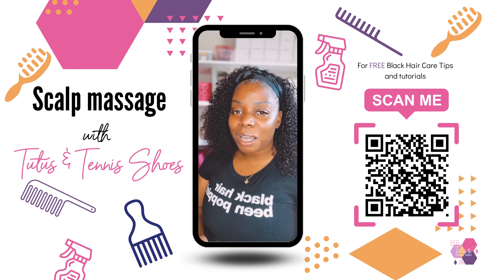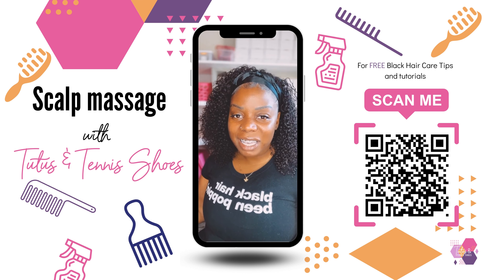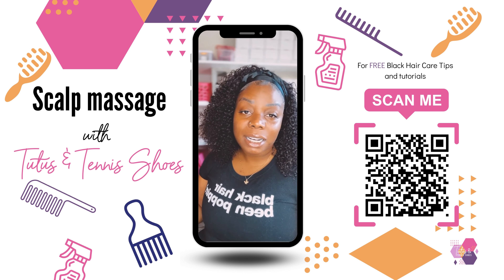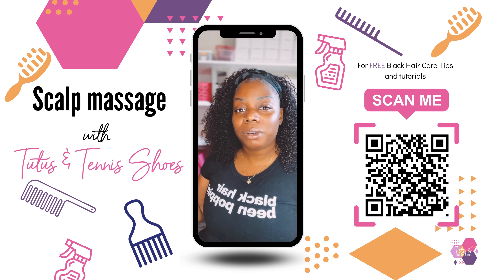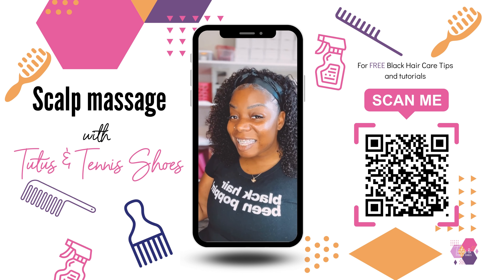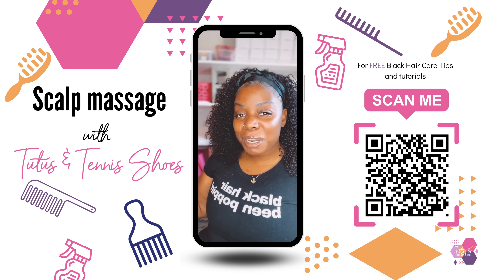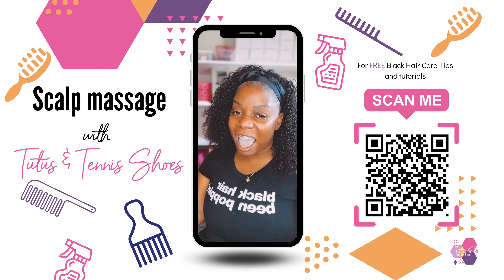I often get a lot of questions about how to make the hair grow or make it grow faster. Unfortunately, there's not a lot of products on the market that you can apply topically to make the hair grow. But the great thing is you can help encourage hair growth by manipulating the inside out.